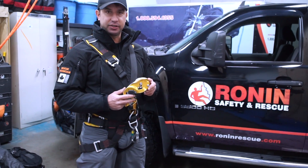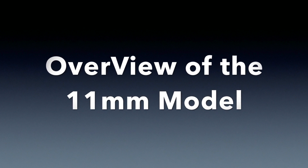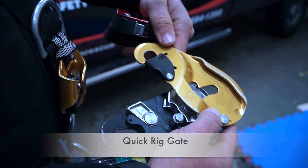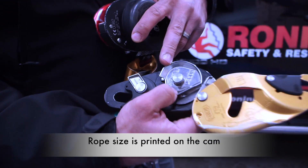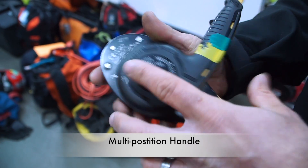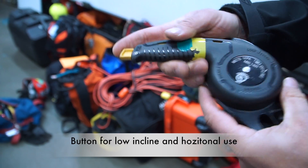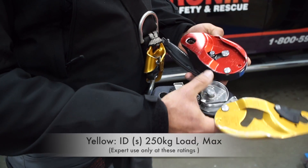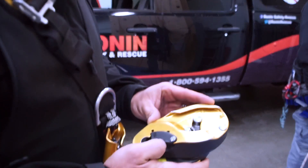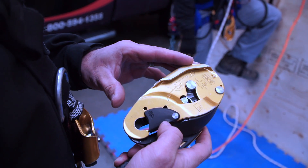Hi, I'm Pat from Owner Rescue, and today we're going to talk about the Petzl ID. The Petzl ID is a very simple device. We can use it for descent, and it has a lot of versatility to it.